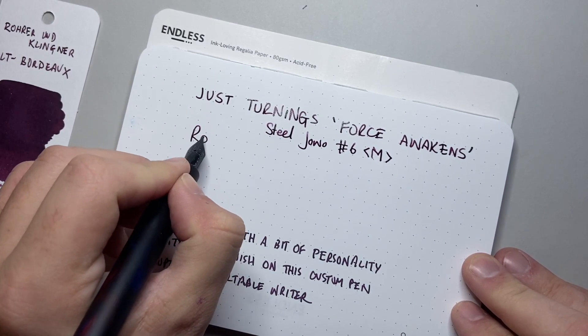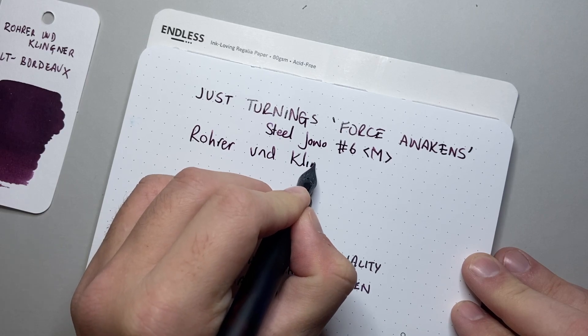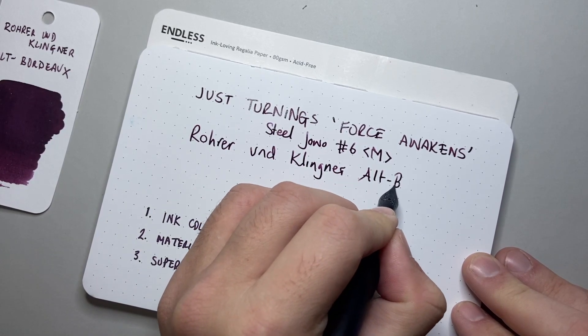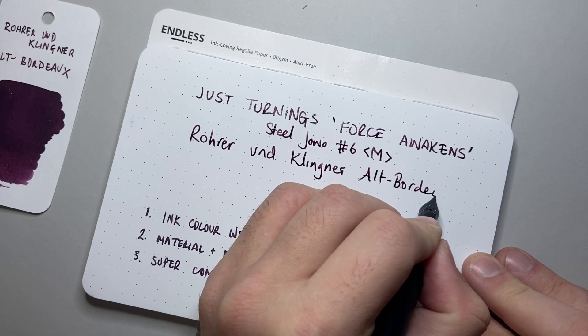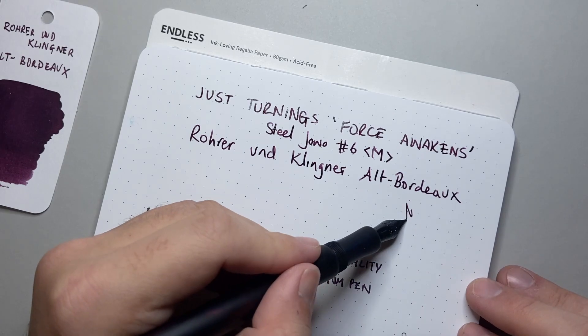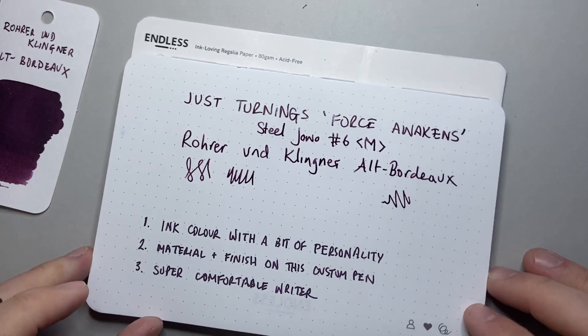The ink, as I said, is Rohrer und Klingner. Very, very nice — a nice wet writer, smooth, nice everything.